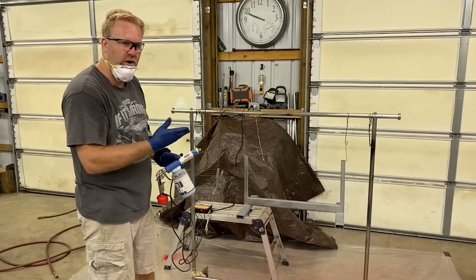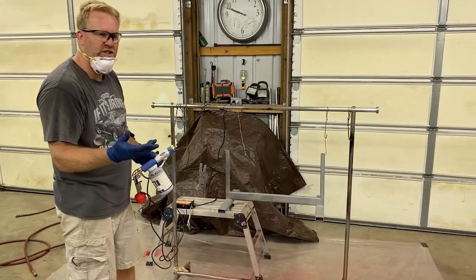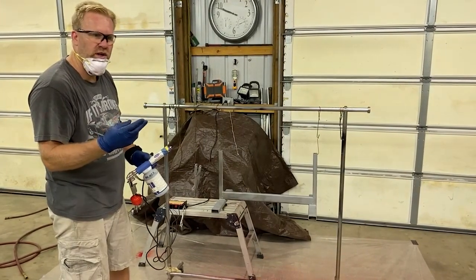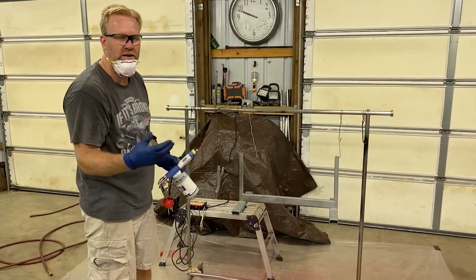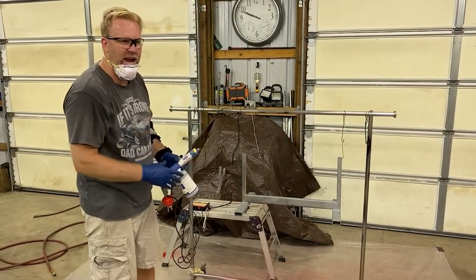Hey guys, welcome back to the movie always something garage. Today is a little continuation of the powder coat video — we're actually going to powder coat our small engine motor stand that we built a while ago. We're going to do the inside frame red and then the outside frame and the actual motor bracket black. It's a little two-tone action, so hopefully they come out great.